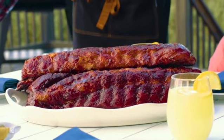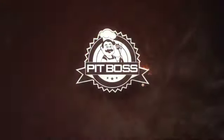Enjoy perfectly cooked meals and unbeatable flavor. The Pit Boss Pro-Series.